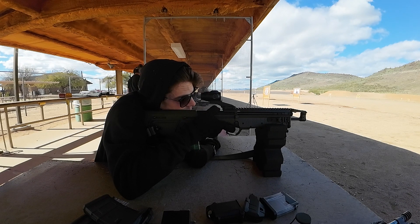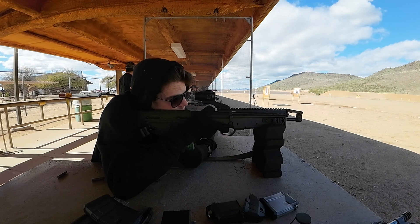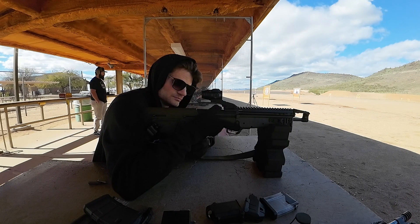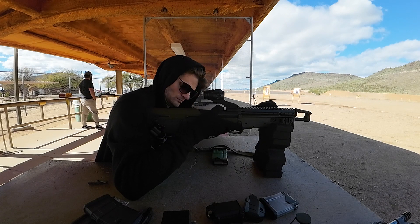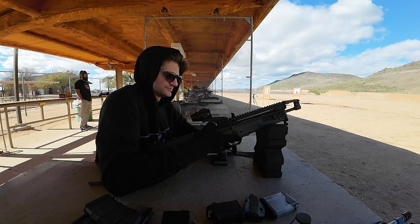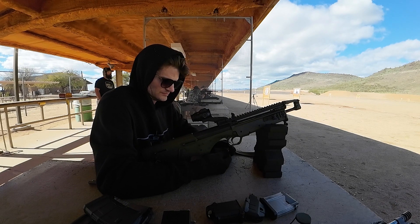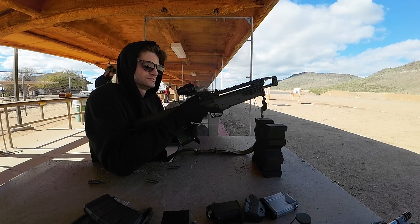After receiving the RDB survival back from you guys a second time, I am still experiencing malfunctions. At this point in the video I have put three 20-round magazines through it — so 60 rounds — I am on my third one and then I experience an uncontrolled double fire, so with one pull of the trigger two rounds are fired.